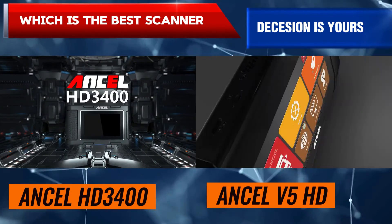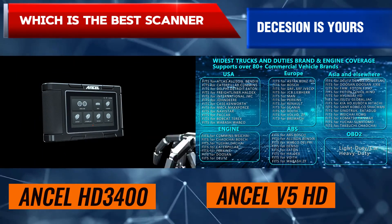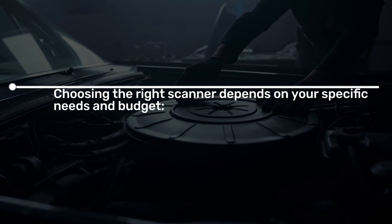Both the Unsell HD 3400 and Unsell V5 HD are heavy duty truck scanners designed to diagnose and troubleshoot issues in various commercial vehicles. However, they cater to different needs and budgets. Choosing the right scanner depends on your specific needs and budget.